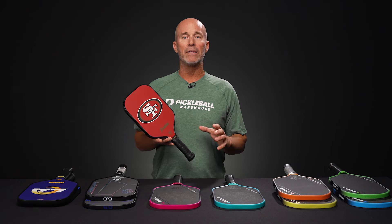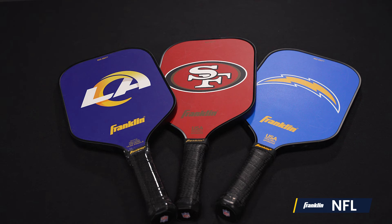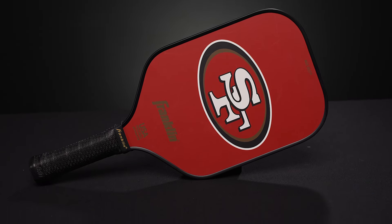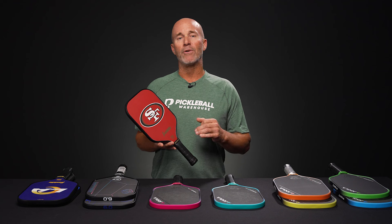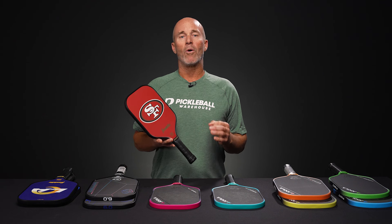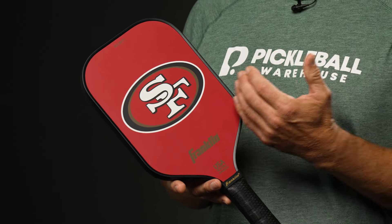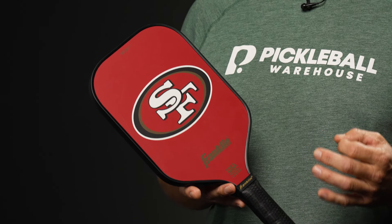Being that it is already the middle of the NFL season, let's take a look at these new NFL paddles from Franklin. If you're trying to draft your NFL fan over to the great sport of pickleball, or perhaps you're a beginner to intermediate player looking for turnkey performance, the NFL paddles are definitely a strong option to consider.